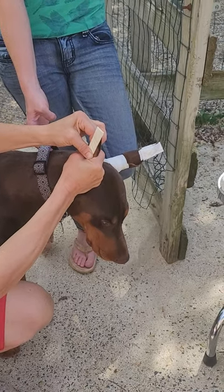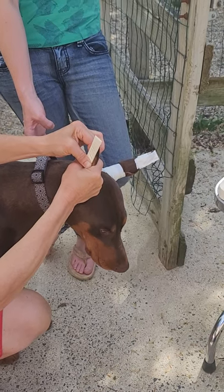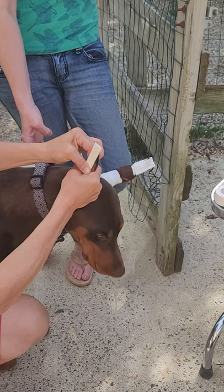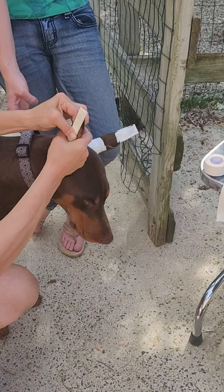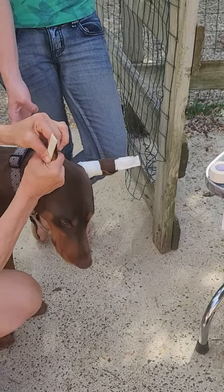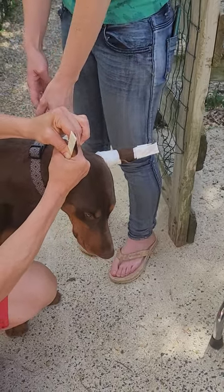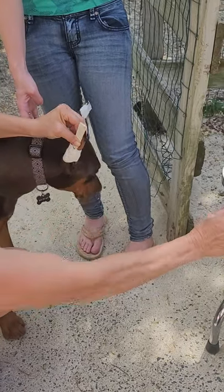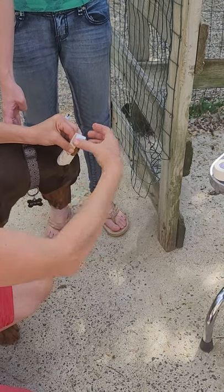How long can you leave this if everything is fine and it's not starting to come apart? I just never do more than five days. At five days I would look at it again, and if the popsicle stick is still stuck, I might just do the outer wrap — just do a fresher base. I'm very conservative about tape because I've seen ears — I've seen lots of tips get lost.